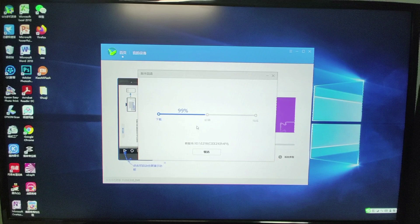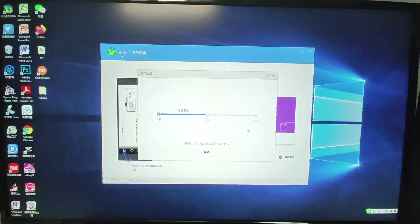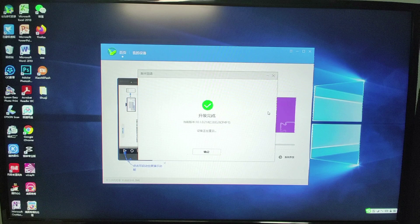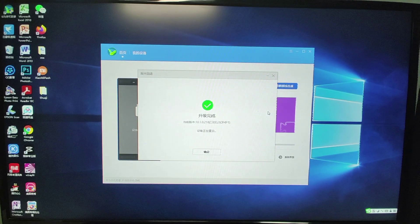After the download reaches 100%, HiSuite will start the process of installing the ROM onto your mobile phone. The installation speed is relatively faster than the download speed. Just be patient — it may take several minutes. After the status bar reaches 100%, your mobile phone will restart automatically.